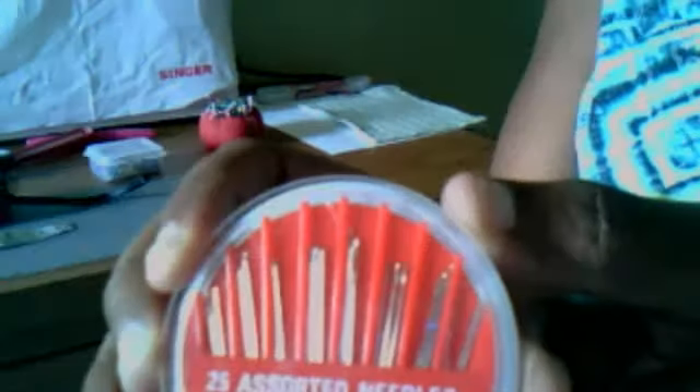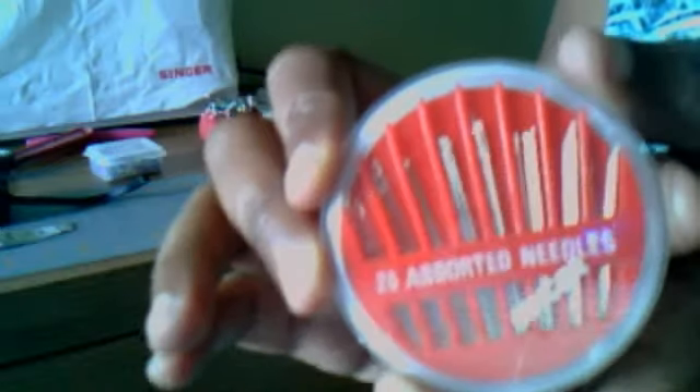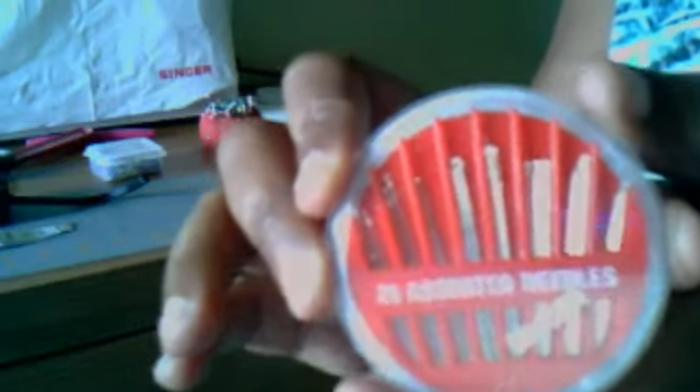You'll want to get some hand sewing needles — they usually come in a variety pack like this. They're all different lengths and have different points on them. Some are sharper point and some are ballpoint. For sewing knit fabrics or very delicate fabrics, you'll want to use a ballpoint needle.